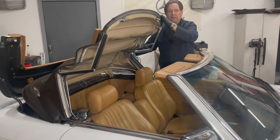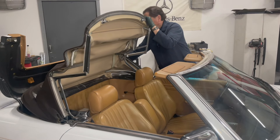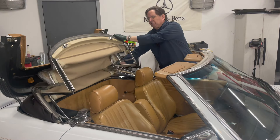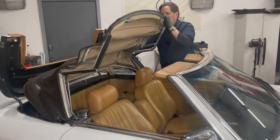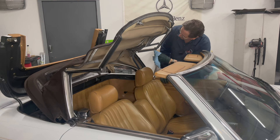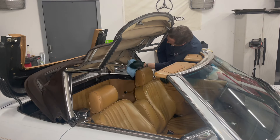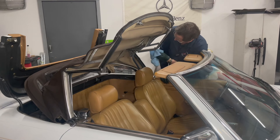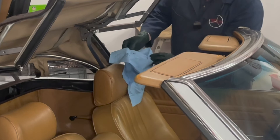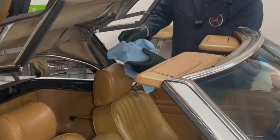I have both sides lubricated. Now I'm going to work this top mechanism back and forth a little bit to massage those joints. Then I'll take my paper towel, particularly on the top ones, and wipe off any excess. Look — maybe two little tiny drips. Do you see how well that lubricant wicks and holds?